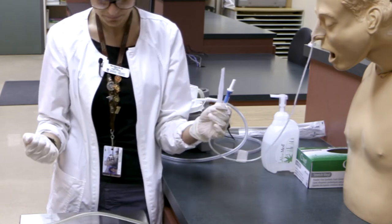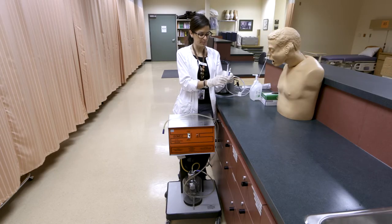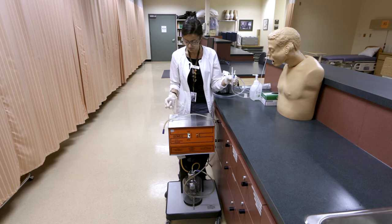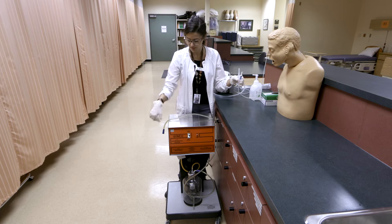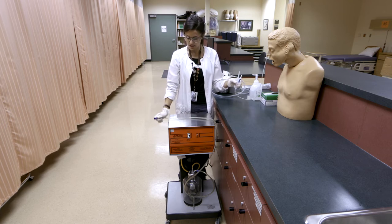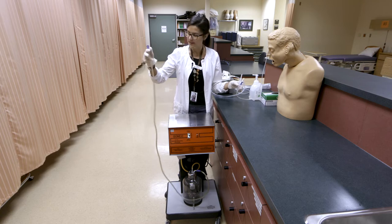We'll insert the connector now — that's what hooks up to our suction. You would need an order for suction. It's typically ordered as low Gomco, and this is the Gomco machine here, the big orange one.